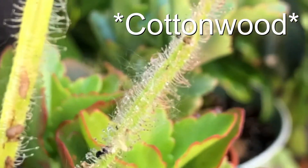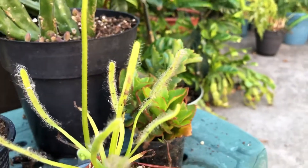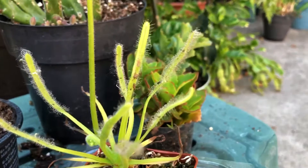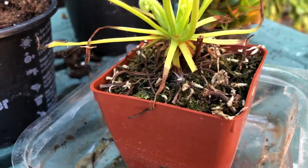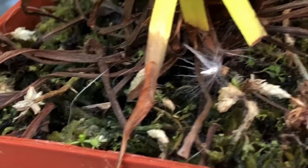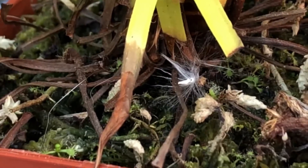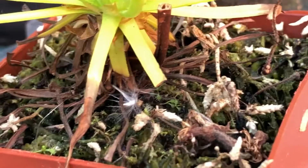I forget what tree it is, but it produces these fuzzy seeds and they're just all getting caught in the traps. I think that's over at this point, but still all the traps are filled with it. Here's one of the seeds down here. There's some baby sundew growing in there because it was producing seeds. I don't know how they're going to catch anything — I don't know how they get anything small enough. Hopefully they'll turn into something and I can kind of separate them out.